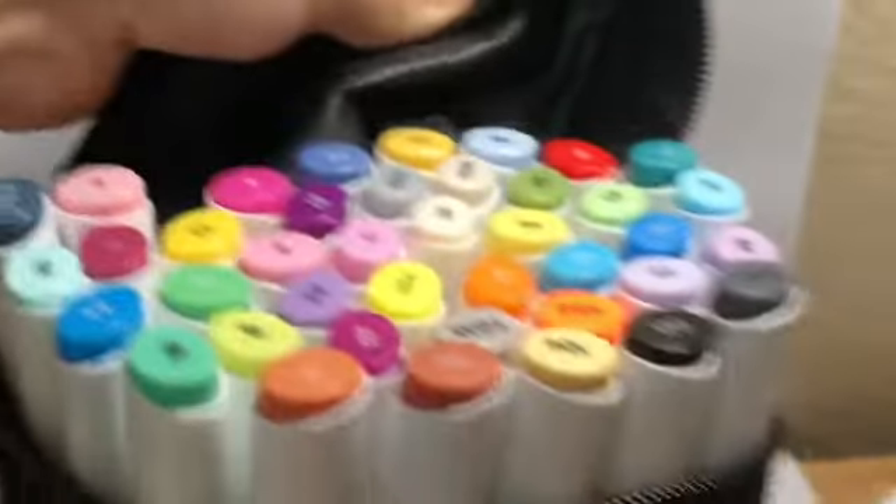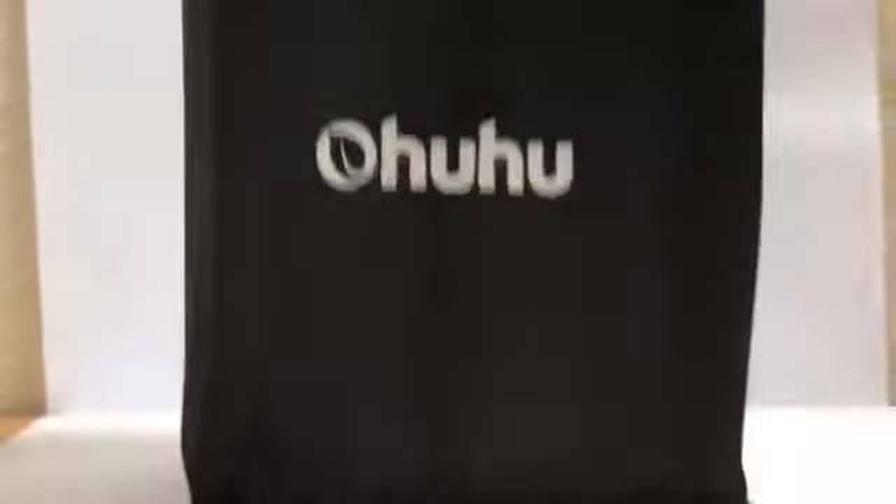Oh my gosh, I've been waiting for these for a long time. Oh my gosh, these are so pretty! I'm gonna swatch them on this paper right here. It doesn't come with a guide or anything — it only comes with numbers, so it doesn't have an actual color name. Let me get to one of my favorite colors.